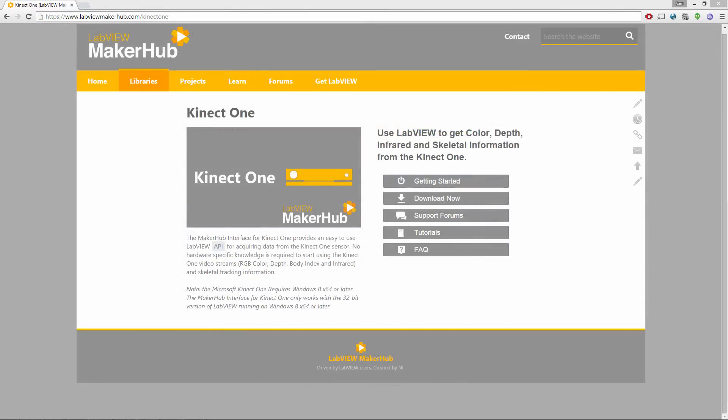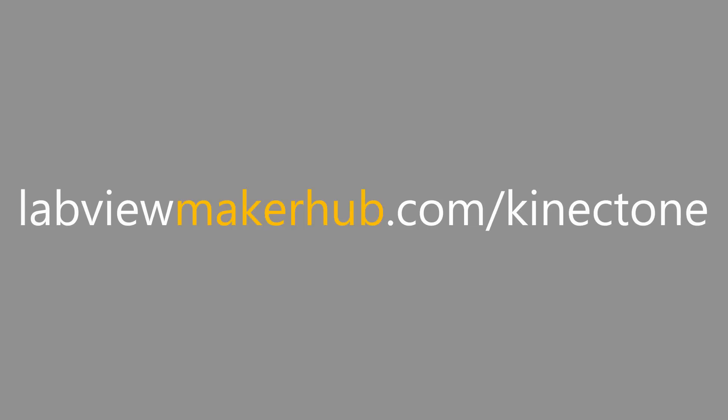Visit labviewmakerhub.com/connectone to learn more and get started.